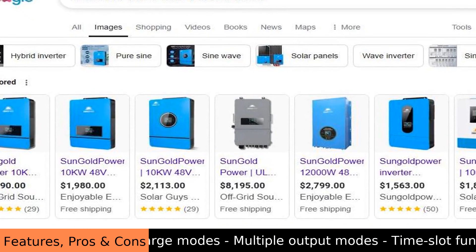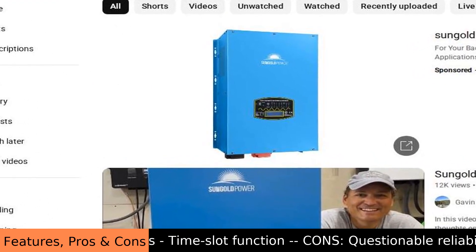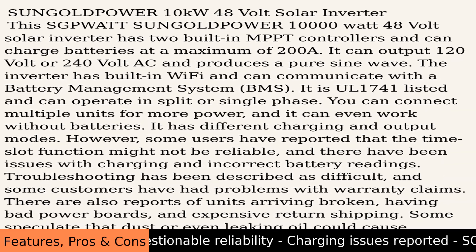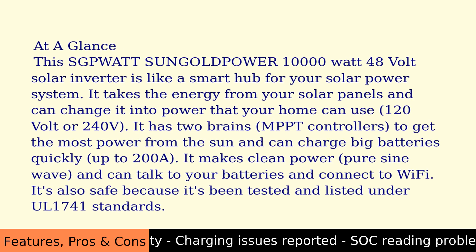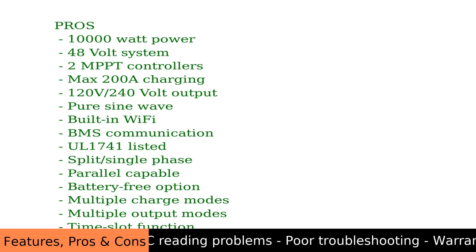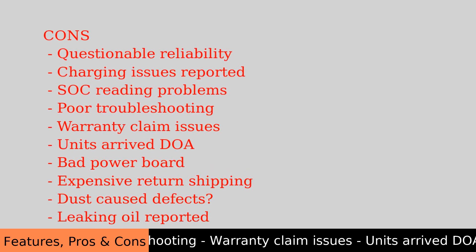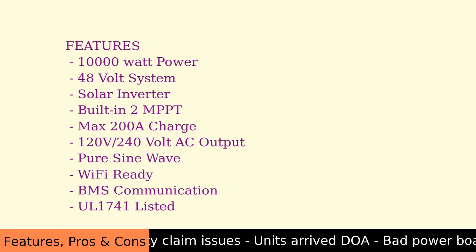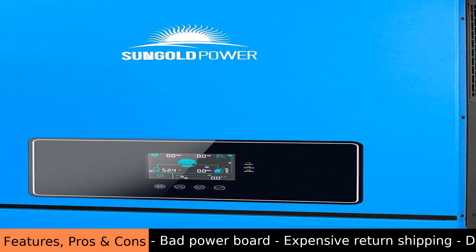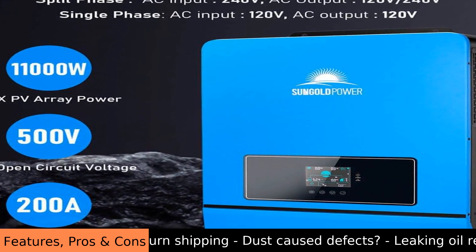This inverter produces pure sine wave power, meaning the electricity is clean and smooth, just like what comes from the power company, so your sensitive electronics like computers and TVs will run safely and efficiently. It even has Wi-Fi so you can check how your system is doing on a tablet or computer screen. Plus, it can talk to your battery system using BMS communication, which helps everything work together smoothly and safely. The inverter follows all UL1741 safety standards.